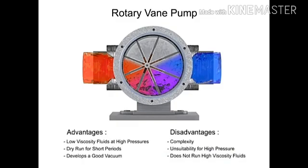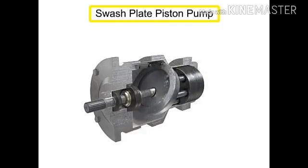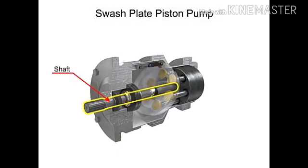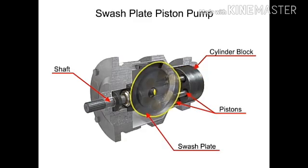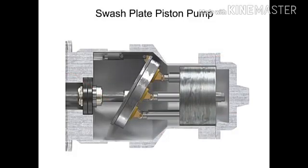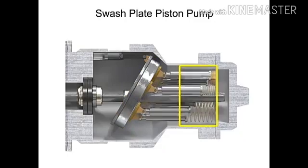Piston pumps come in many different forms. A swashplate is a device used to translate the motion of a rotating shaft into the reciprocating motion of a piston. Swashplate piston pumps have a rotating shaft connected to a cylinder block containing pistons, which are pressed against a stationary swashplate that sits at an angle to the cylinder. As the shaft rotates, the pistons move against the swashplate, causing them to reciprocate within the piston block.